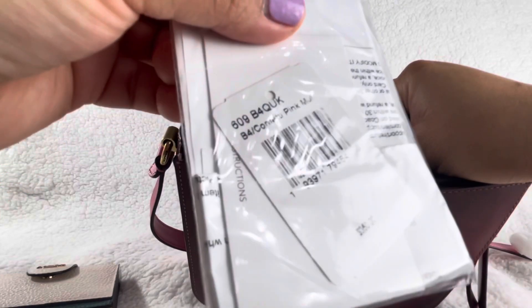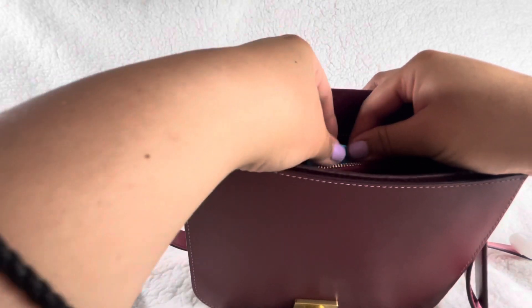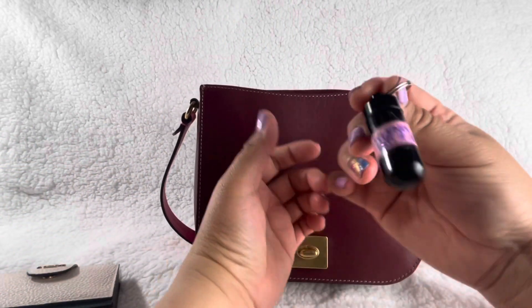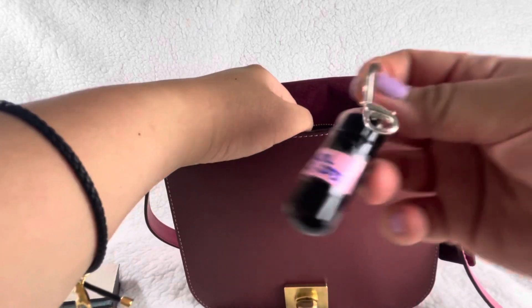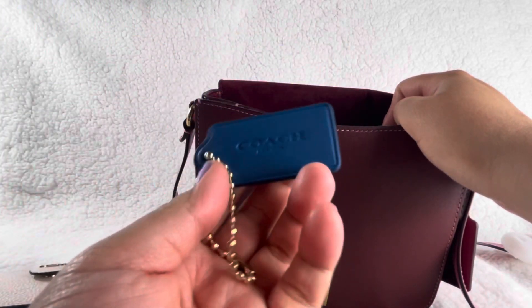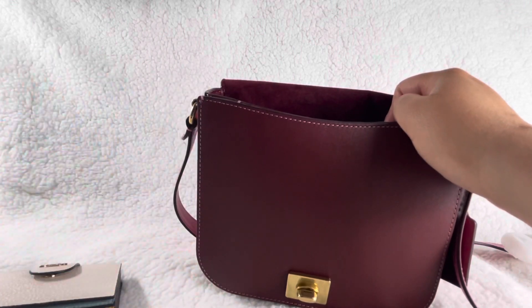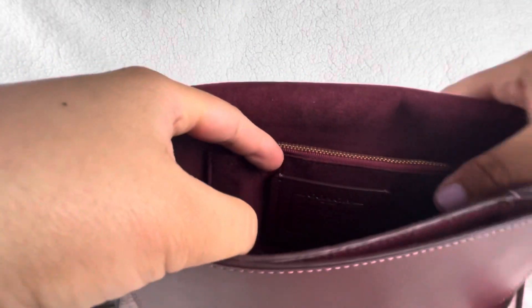I kept the receipt and the care card in a Ziploc just in case I want to sell it, and I randomly have a feminine product. I also have Tylenol in a Hobby Lobby container — kind of ghetto but whatever. I came from a trip, so I had some extra items in there from my multi-pochette as well, since that one was kind of bulky.